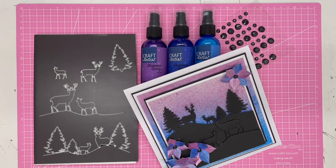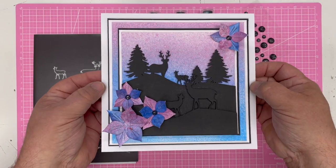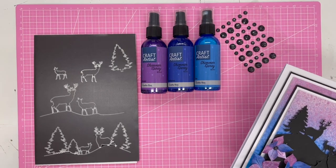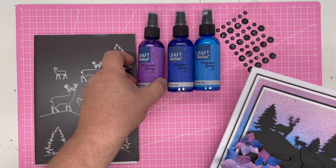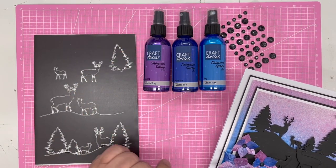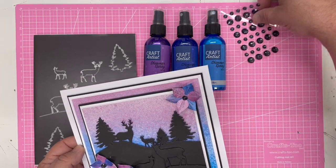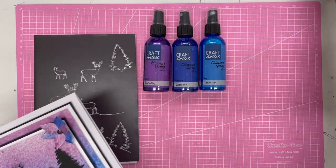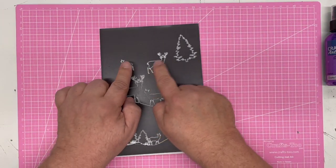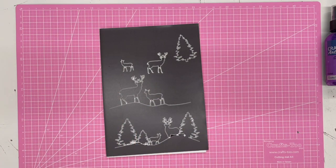In this video demonstration I'm going to show you how to use the fantastic new Dear Scenes 2022 die by John Next Door to make this card here, which mixes in the beautiful new Craft Artist shimmer sprays packed with mica suspended with pigment in the solution — amazing colors. I'm going to be using violet, air force, and sky, and also some of the new Craft Artist faceted sparkle gems. In the die set you get individual strips plus additional pieces to add to your scenes, perfect to work with any colors.